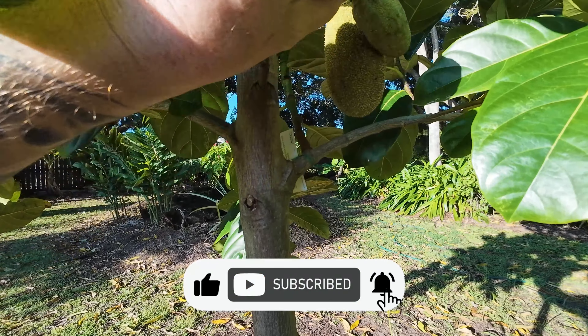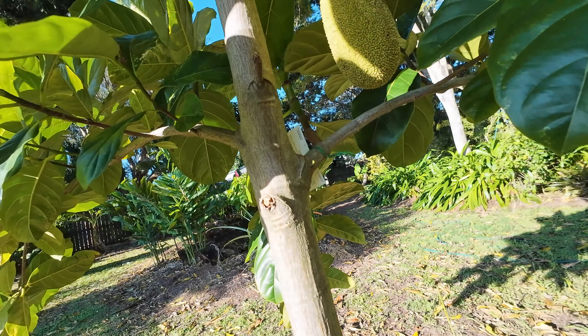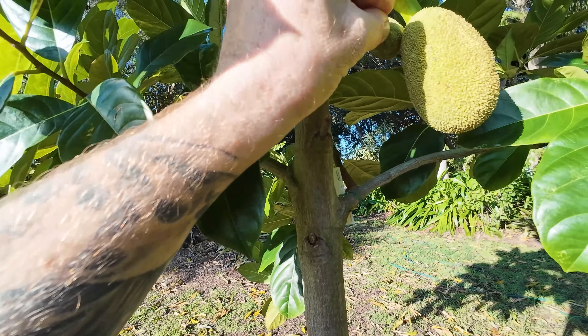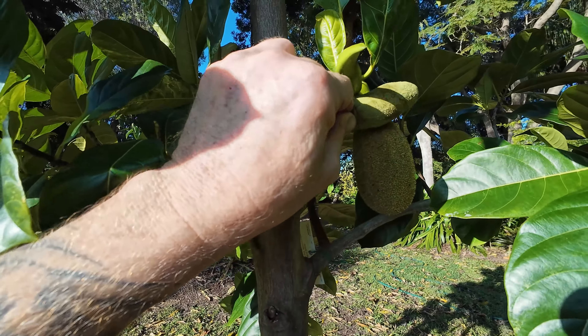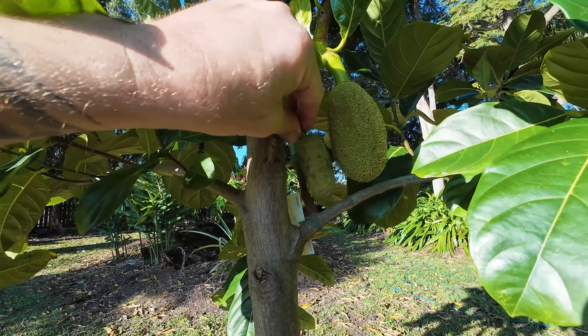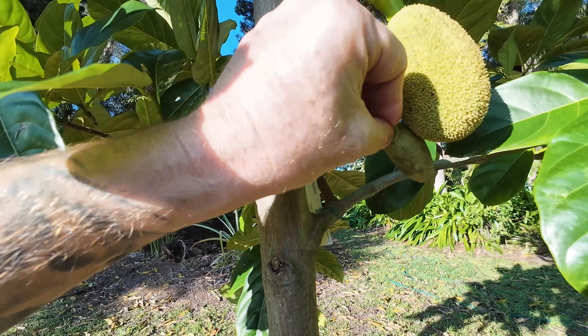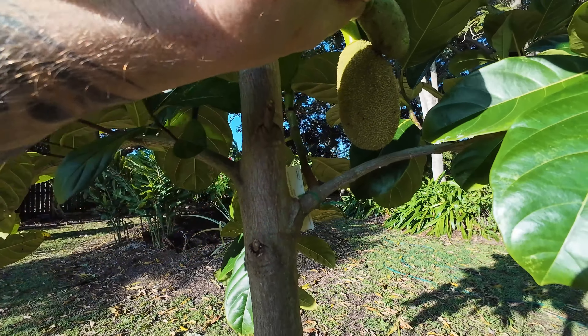Wow, this is super exciting - I cannot wait, this better work! This jackfruit tree has produced 50 plus male flowers. It gets very, very frustrating.